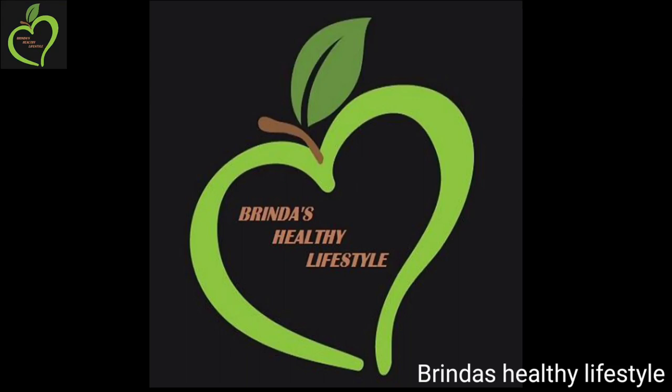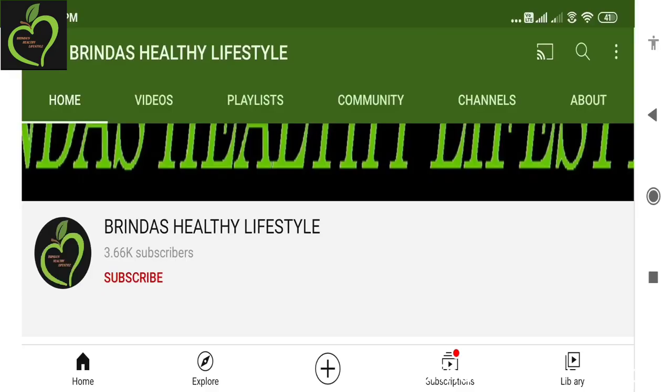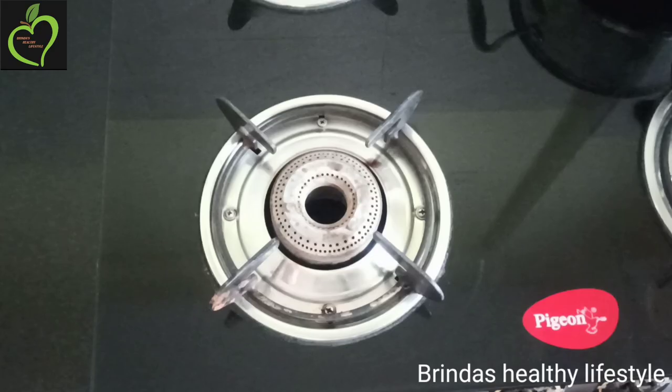Namaste, welcome to Brinda's Healthy Lifestyle. Today I will be sharing two quick and easy recipes of sweet potato — sweet potato snacks. Before going to the video, if you're watching my video for the first time, please do subscribe and press the bell icon and select 'All' so that you'll get notifications once I upload a new video.